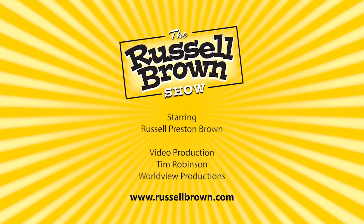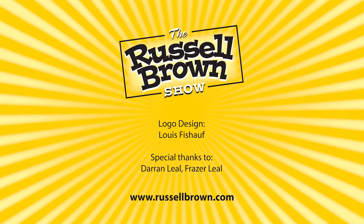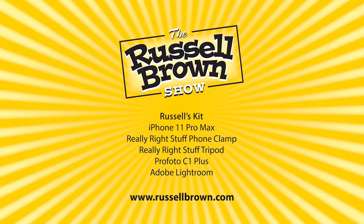Give it a try. If you want to learn more about the Photoshop and Lightroom techniques that I used in this episode, be sure and go to RussellBrown.com. You'll find all of the featured tutorials at that location.